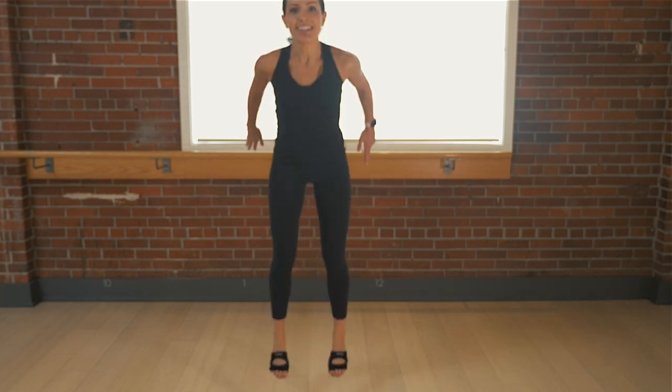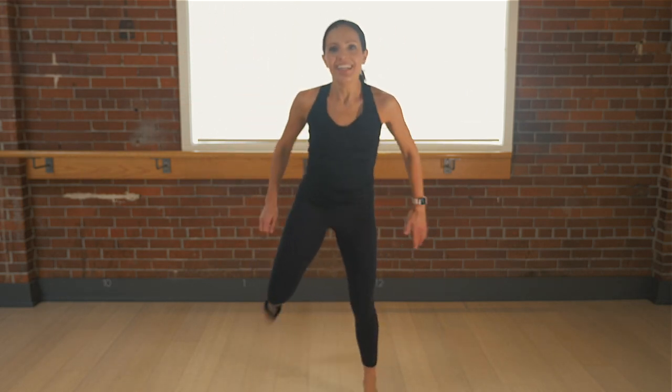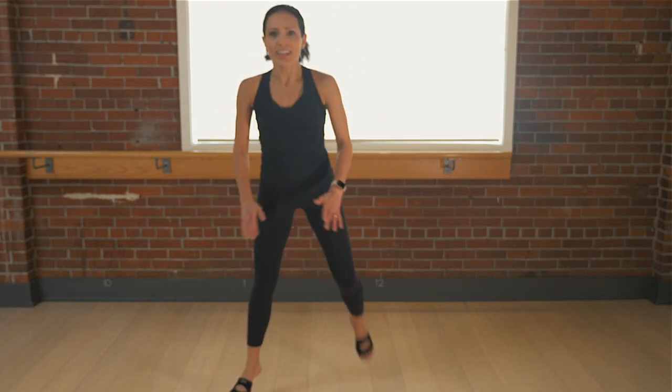Squat hop — down, up. Come on, legs! Awesome job, one more time through. We jack! Are you having fun yet? I knew it — me too! You got four. Squat curl — down. I love starting class with high energy. Drop, lift. Setting the tone for the rest of the time we're together. Squat hop — down, up. Perfect.